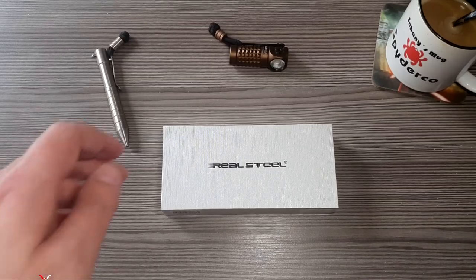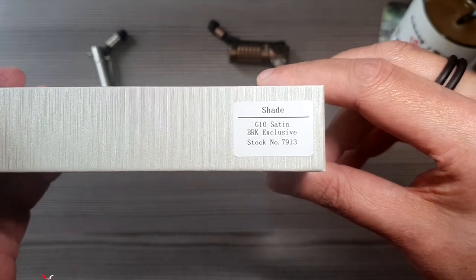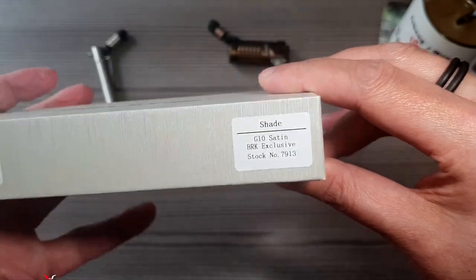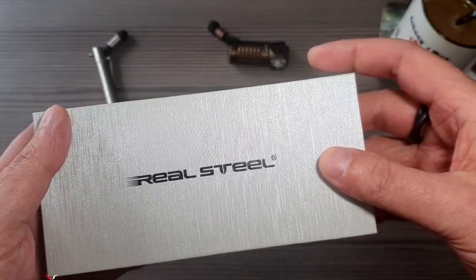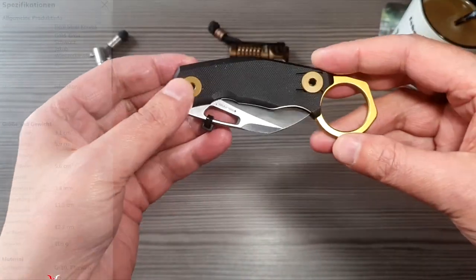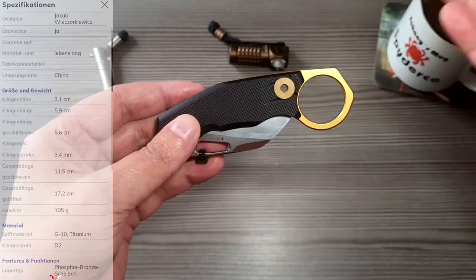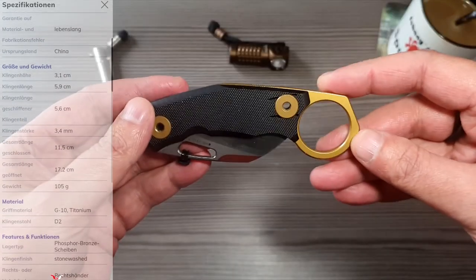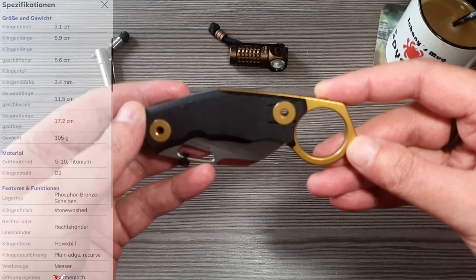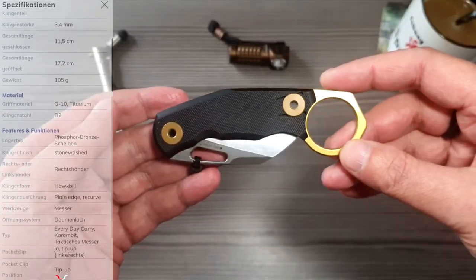So, how will it be delivered? In my case it is an exclusive model. And before I say anything else, it's about a Karambit. It's about the 11th century.